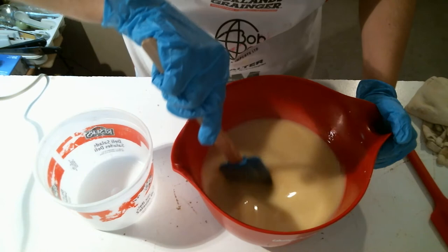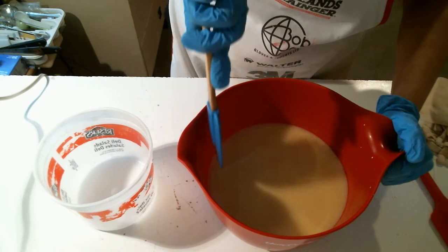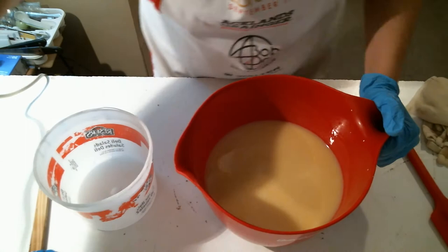A lot of people say they love glycerin rivers — they think it looks really cool — but when I'm going for a creamy solid color, nothing's going to make me crazier faster than glycerin rivers.